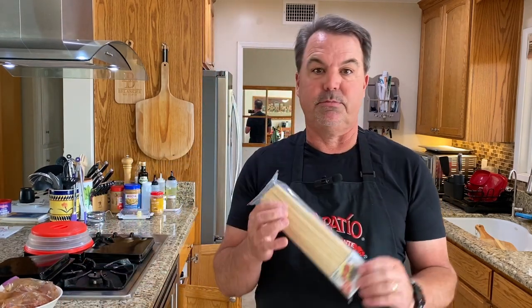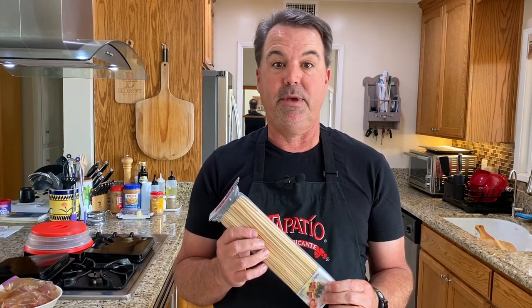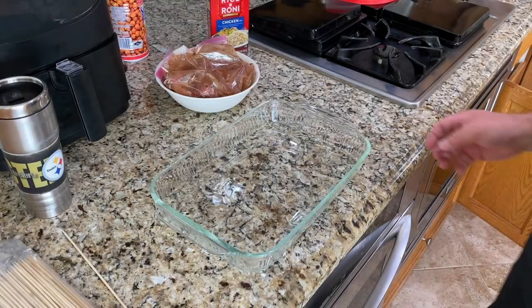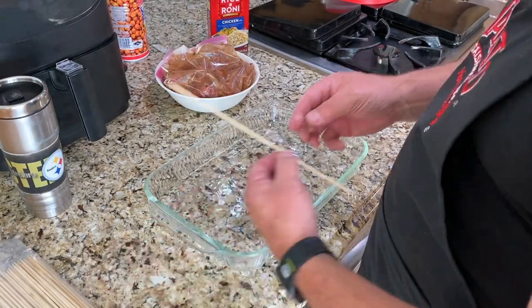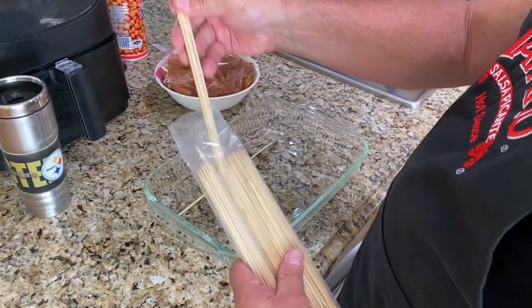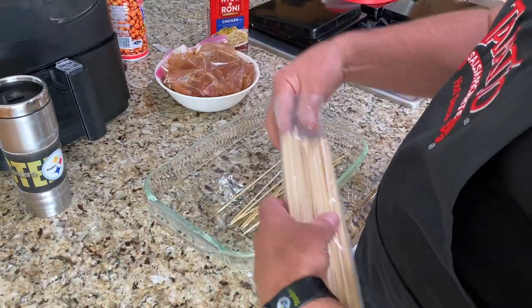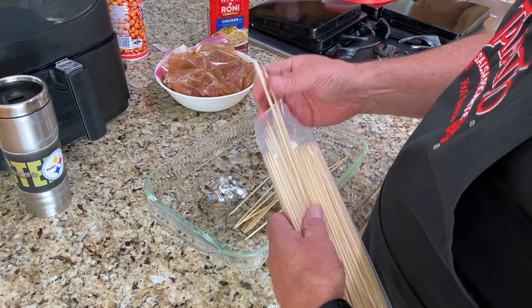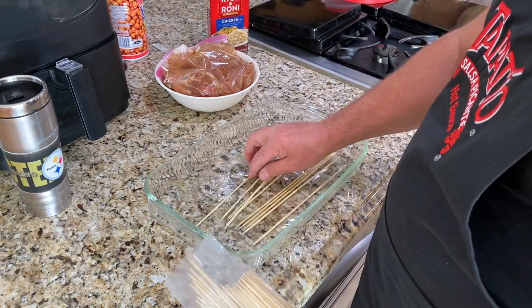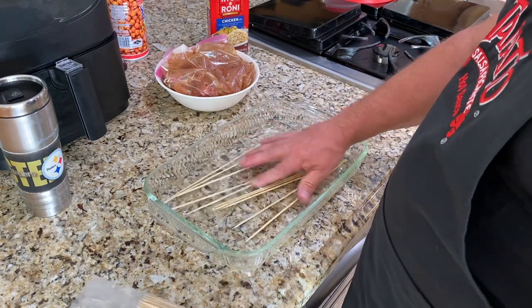I have some pork shoulder here that's marinating, and I went and bought some skewers, so I think I'm pretty much set. The first thing I want to do is soak my wooden skewers — got them at the supermarket, they aren't very expensive. I have no idea how many I'll need; I have probably two or three pounds. One, two, three... ten. Let's start with ten.